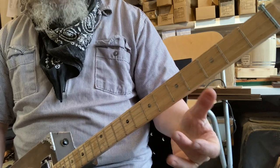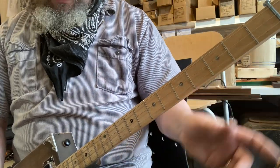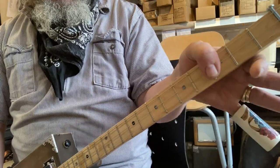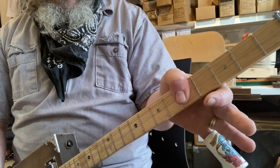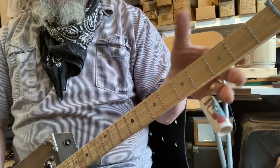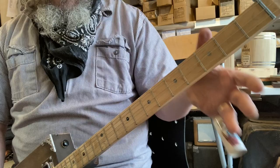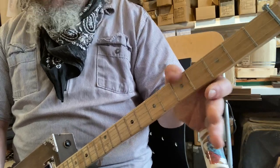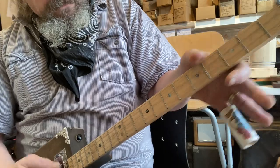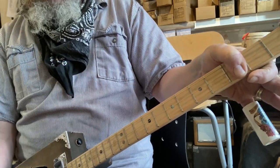Going around the edge of the fretboard and using your thumb is a legitimate technique. Richie Havens, the great American folk player who opened Woodstock, had enormous hands and used his thumb a lot for bass notes. Many players do. On some instruments like the Turkish saz, using the thumb as well as the fingers is part of the standard technique — it's not a cheat, it's actually part of the technique. No rules against it.